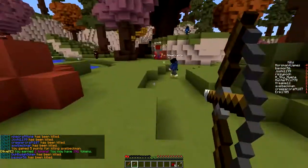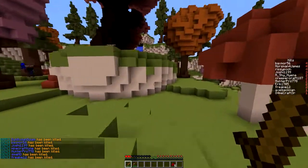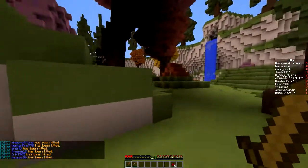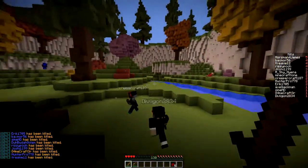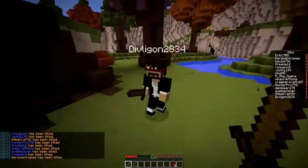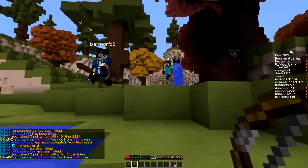The keyboard has a clicking sound — it has Cherry MX Reds. Anyway, in this gameplay I'm playing Chamber on the map Autumn on the hive mc.eu server. I did pretty terrible because I was doing really well and then toward the end I just failed.